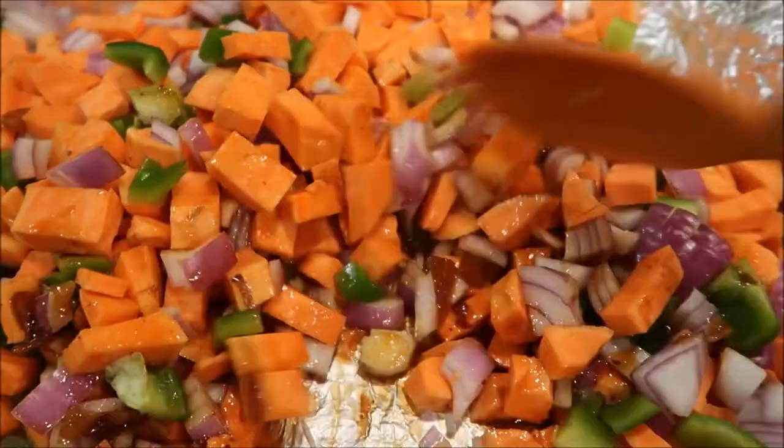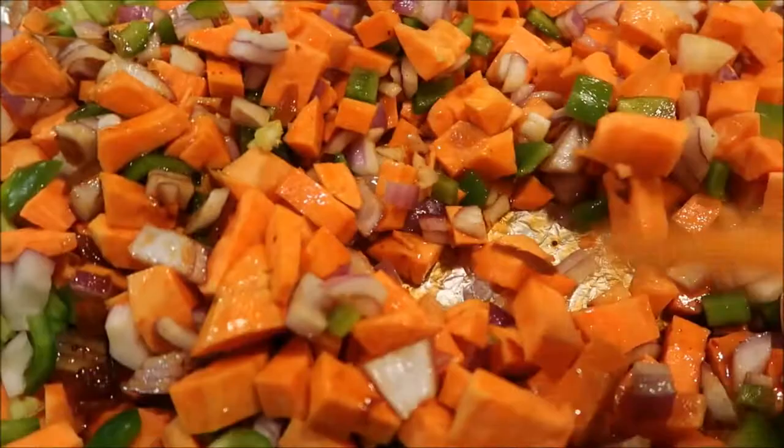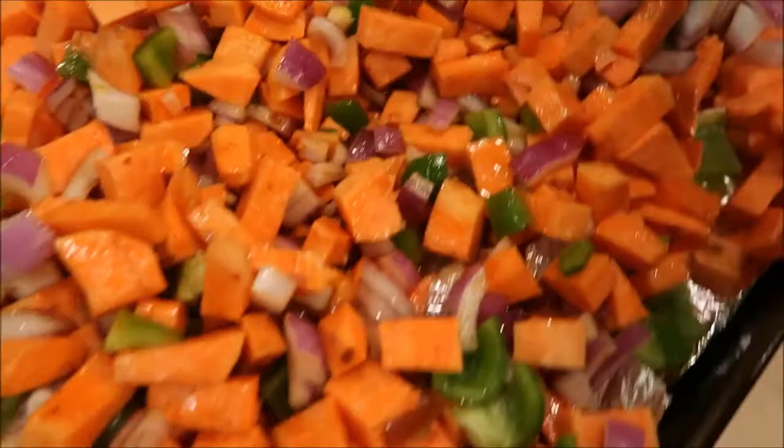You totally don't have to use three tablespoons of the adobo — you can do one or two, it's really just whatever you like. It's more of a smoky type of flavor; it's not really hot. It's on the spicy side but nothing like burn-your-face-off spicy.